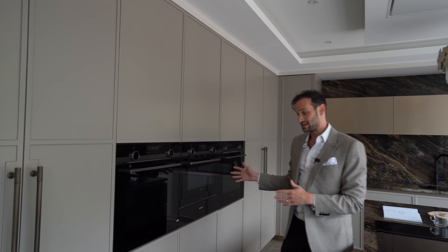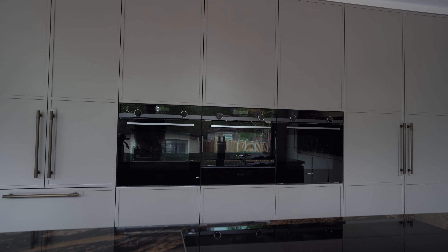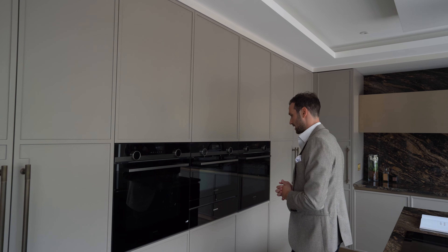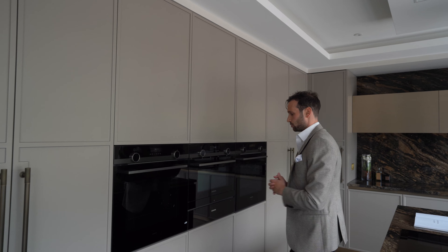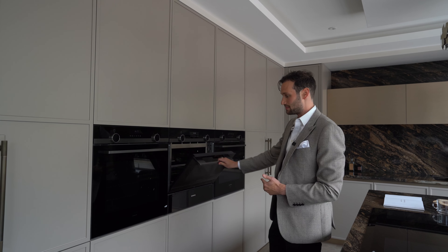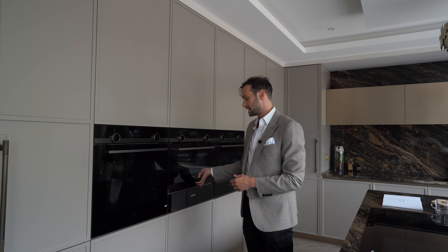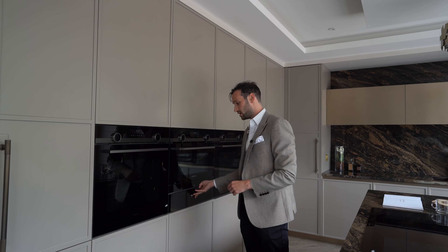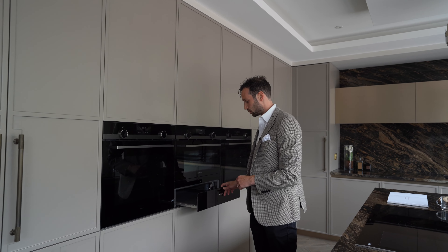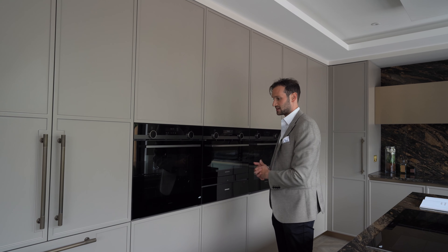Behind me we've got an amazing Siemens Studio Line appliances setup — you'll notice it's black glass with an anthracite-grey colour on the handles and dials. We have two single ovens, one on each side, and then this is actually a combi steam oven, so you'll notice a little slot where the water tanks are. Underneath, to make it all nice and symmetrical, this is a 140mm high warming drawer — we don't do too much of those but it works nicely here and gives a great bit of symmetry.